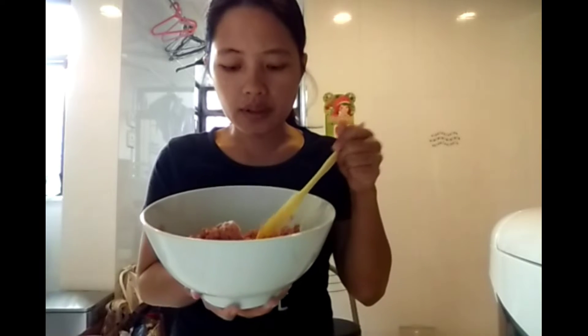I already put a little bit of breading mix from the fried chicken recipe, just for the taste — a little bit only. Now I am putting in one tablespoon of garlic and one tablespoon of onion, and it should be minced properly.